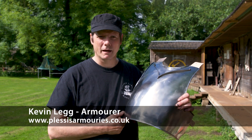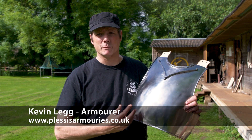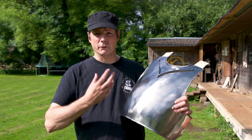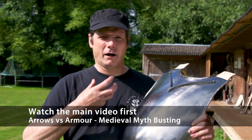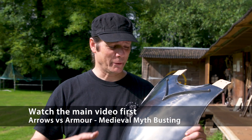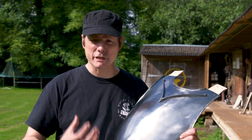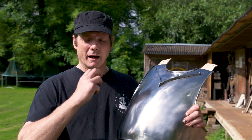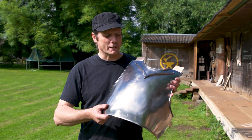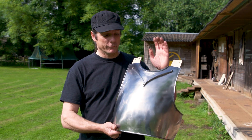Hi, I'm Kevin Lake of Plessis Armouries. I'm an armourer and conservator. I make reproduction armours as close as I can to the original pieces. Every technique that I use is based on the marks left behind by the original armourers. I first started making armour at the age of 13, far too many years ago, but over those years I've built up a wide knowledge base. The research that I've done specifically on this breastplate uses the latest up-to-date information we have. The breastplate that I've made here is as close a representation to the original Cherbourg 14 breastplate that I could physically make.